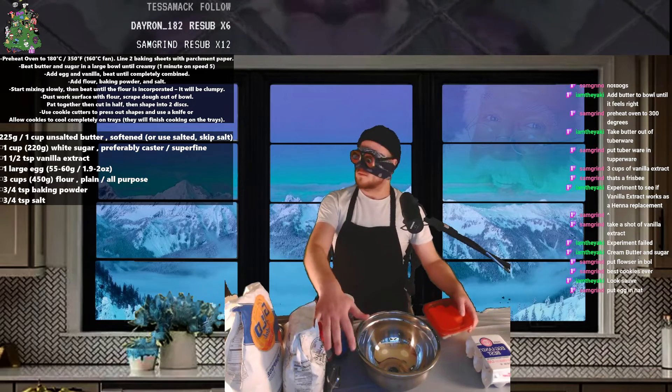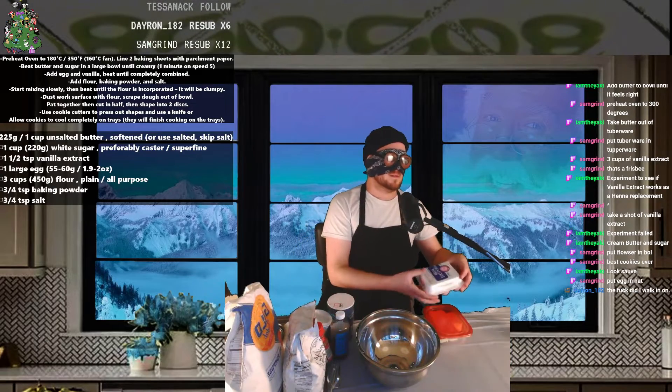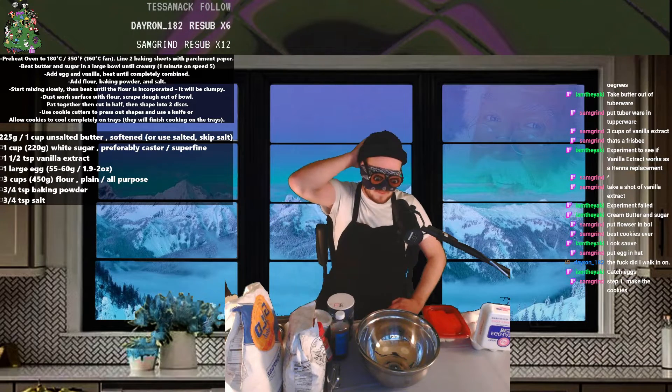Put egg in hat. What the fuck did I walk in on? Catch eggs. Step one: make the cookies.